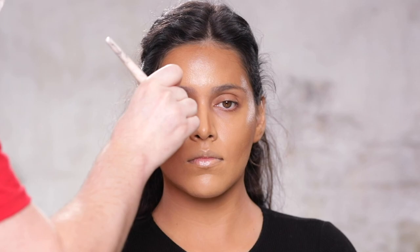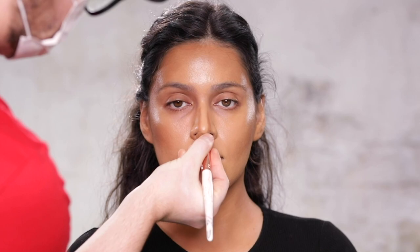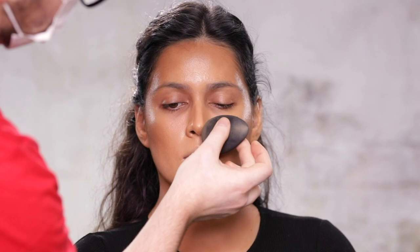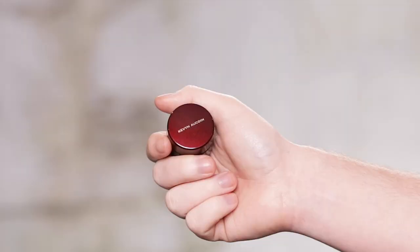But nonetheless, after I place the contour in the areas I want to warm up and define, I'm going over everything once more with my beauty blender. I've said it before: when in doubt, blend it out. You can never go wrong with a good blend. And plus, I want everything to look really seamless, so I'm going the extra mile with blending this all in.